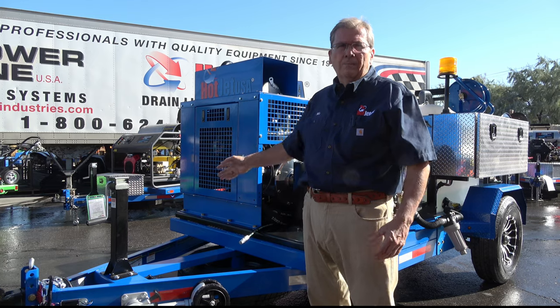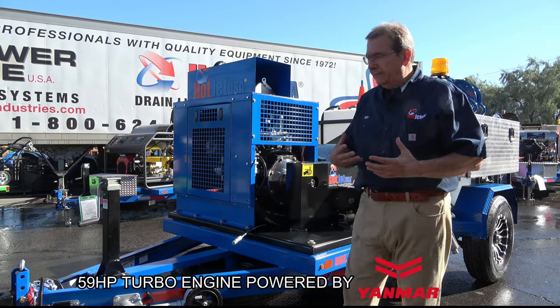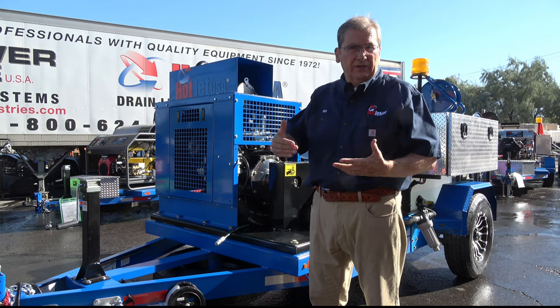This is the Yanmar 59 horsepower turbo engine. We've done a lot of research on that — this motor, we love it. It's quiet, it's turbo powered, so it performs well at high elevation.